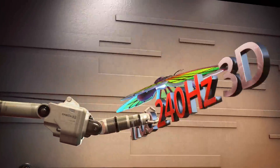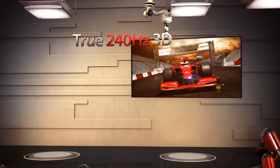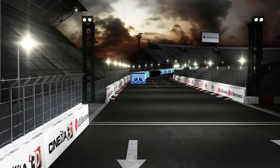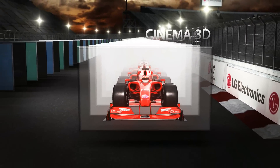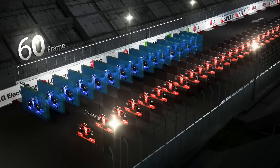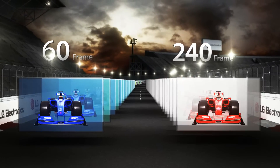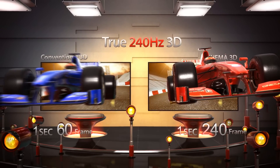Another advantage of LG Cinema 3D is the high 3D picture quality delivered at 240Hz drive speed. Conventional 3D inserts a blacked-out frame in between the left and right images to improve cross-talk, causing the final drive speed to be reduced to a mere 60 full 3D frames per second. But LG Cinema 3D produces 3D at four times the drive speed, displaying 240 full 3D images per second. Since LG Cinema 3D can process more 3D information than conventional 3D in the same time period, it delivers high quality 3D pictures without any blurring. This is why LG Cinema 3D is also called the true 240Hz 3D TV.